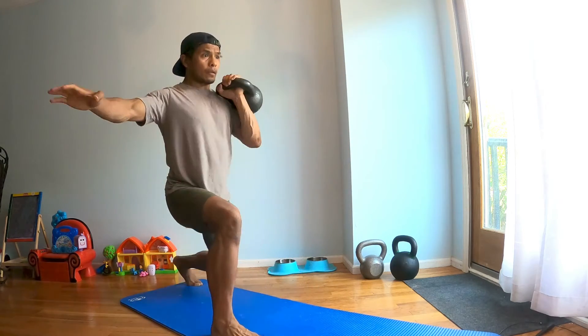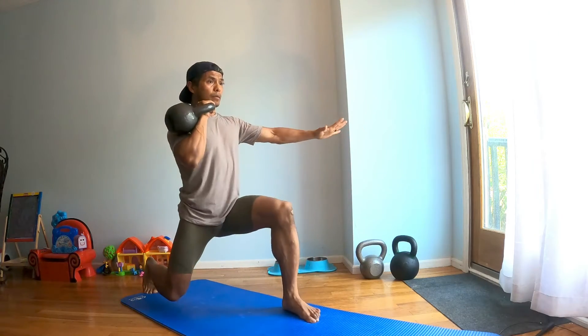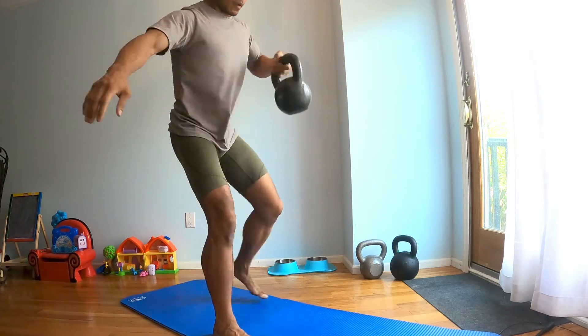Then you're going to go back up, grab it with the other side, quick clean, back lunge, keeping your chest nice and high, that back straight the entire time.